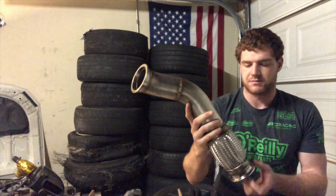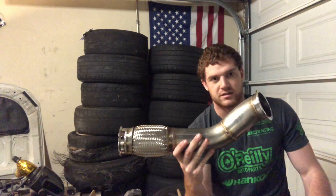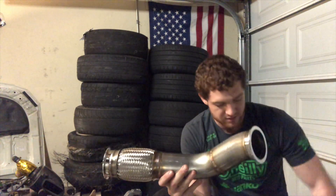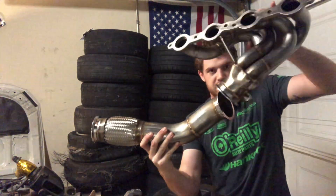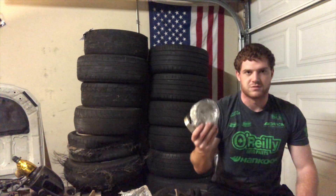Next is the downpipe section that connects to the headers. It helps clear over the cross member where the steering rack is. Same thing — everything looks pretty nice. They're all V-band connections too, so it's really easy to add on anything else you'd want. I'm just going to end my exhaust here with the headers for now and build my own exhaust eventually. It seems to be pretty good quality so far, and it comes with the V-bands included so you don't need to go buy any.